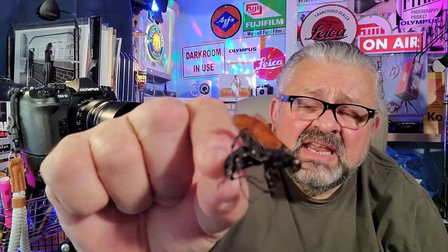Oh yes! I think this is the tarantula hawk. Okay — gigantic, absolutely gigantic.